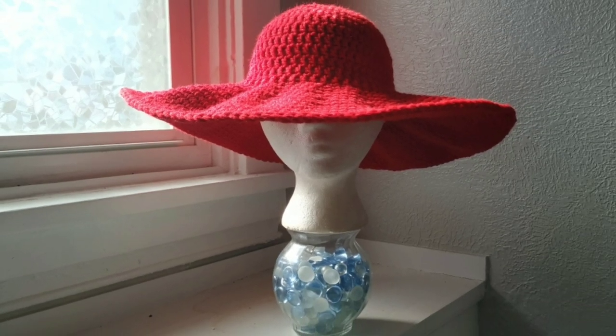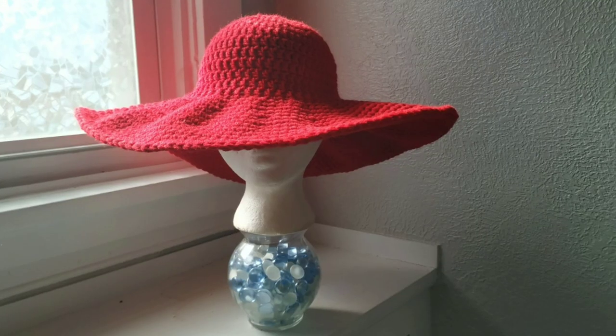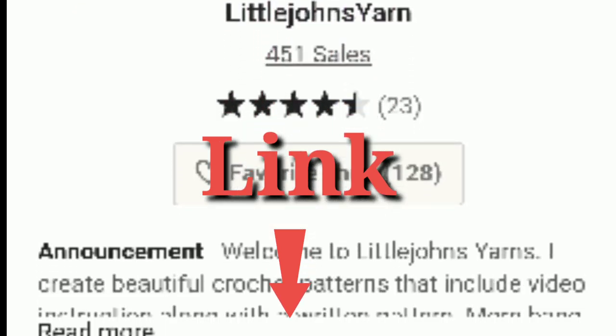If you're looking for a free sun hat pattern, then you've come to the right place. I'm Little John Yarns and I've created this detailed sun hat tutorial to get you ready for the summer. You can also download the written PDF — the link will be down in the description box below.